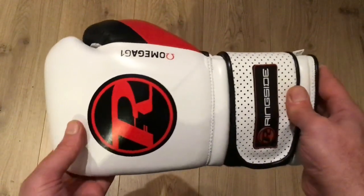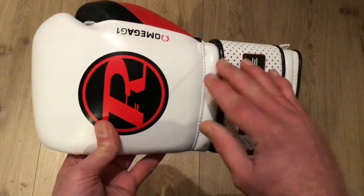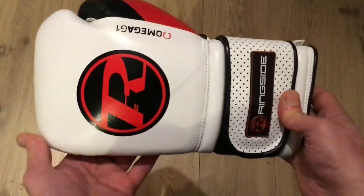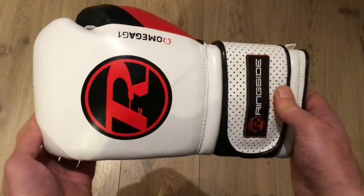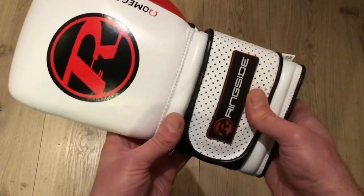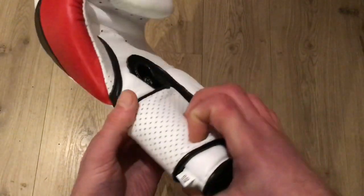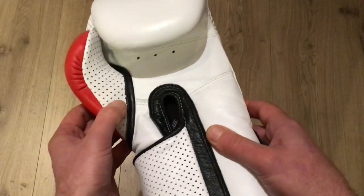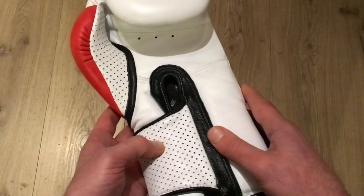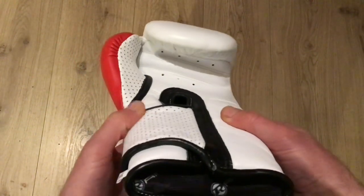With most of the Ringside gloves they have that signature long wrist cuff just down here, so you get excellent support not only in the wrist area but also down into the forearm as well. It's one of the best features about the Ringside gloves — I've had a pair for about two years now and I really liked that feature from the very start. The wrist strap itself has a nice perforated design all the way around and on the thumb — these aren't air holes, they're more a design feature, but it definitely looks good and is a really nice touch.